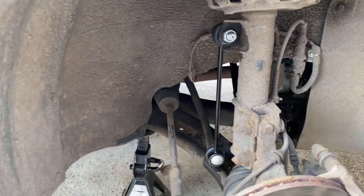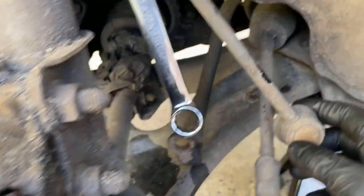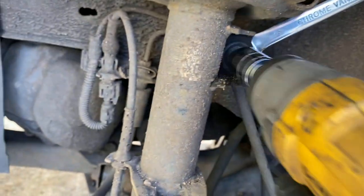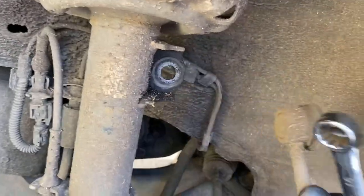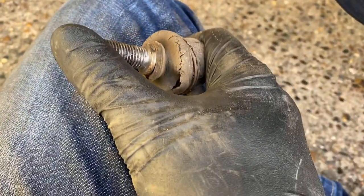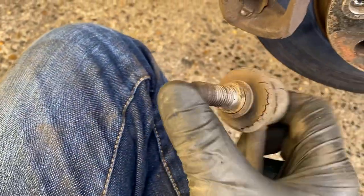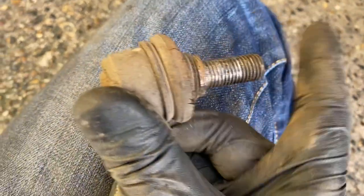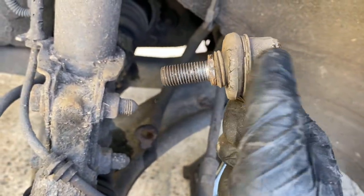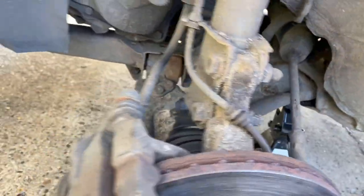I'm going to go ahead and do the other side. I'm now on the other side - I've just undone the bottom, and I'm buzzing off the top nut now. Anti-roll bar link is off and this one is way worse than the other side. You can see the gaiter is actually split there - water ingress has obviously caused the lubricant to dry out or wash away, and there's so much play in the ball joint. It's hard to see on camera but you can hear it. This was probably getting close to actually popping out - I've seen these before where just a small section is still attached and the rest has completely popped away and is just swinging around.